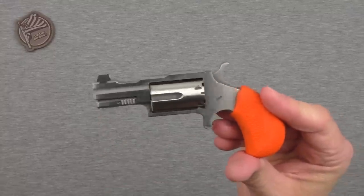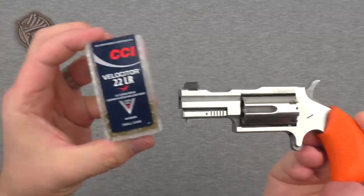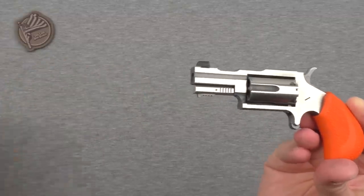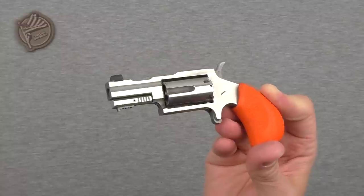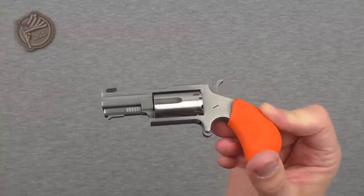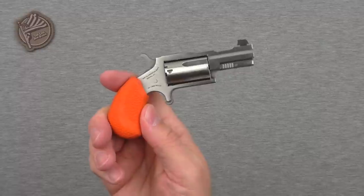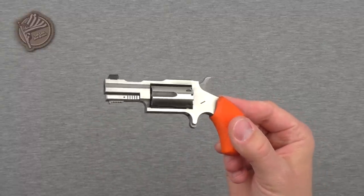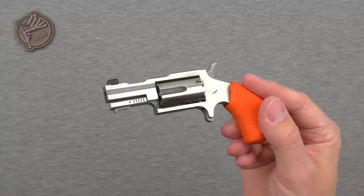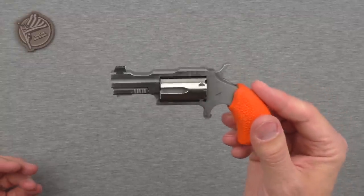.22 long rifle is not ideal for defensive use. You can amplify its abilities by carrying something like CCI Velocitors — they shoot just fine through this gun, and there's absolutely no problem shooting them. It will also shoot snake shells — those little .22 shot shells. But at seven ounces in such a tiny package, it's extremely tempting to turn this into a defensive gun — whether a primary, a backup, or as North American Arms markets it: throw it into that Plano box, toss it in a backpack or stow it in your vehicle for an emergency.